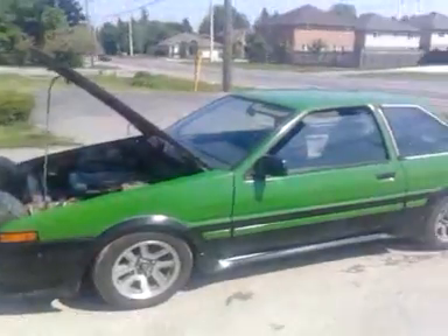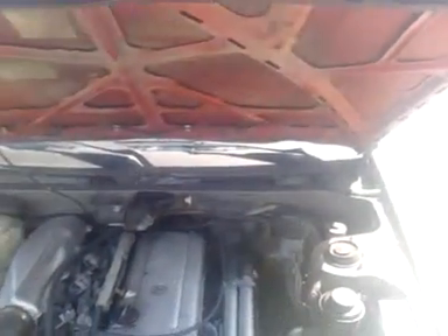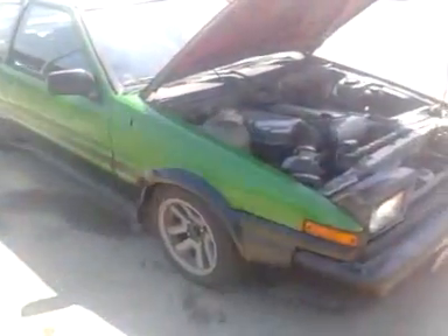It runs perfect now. It's got a 20-valve swap in it with stock intake — not ITVs like my other 86. I don't have it here with me, but it's a 20-valve with ITVs that's parked somewhere else in a garage, it's been garaged forever.